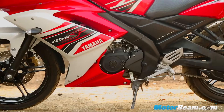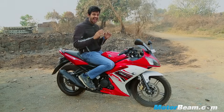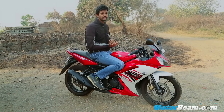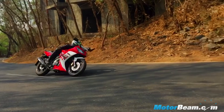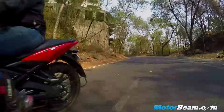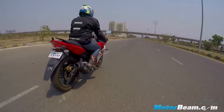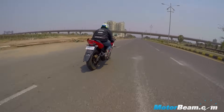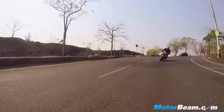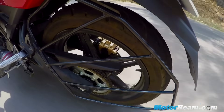The Yamaha R15S is underpinned by a delta box frame, otherwise known as a perimeter frame, and handling is the forte of this motorcycle. It is a very sharp motorcycle with excellent feedback. What's changed from the V1 model is that this motorcycle is slightly less flickable due to the wider rear tyre. Ride quality is also very good while the brakes are stupendous.